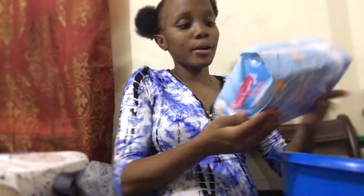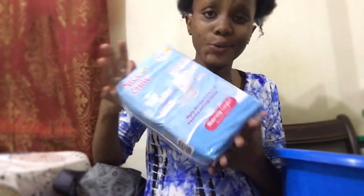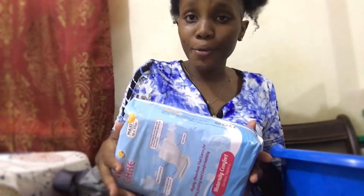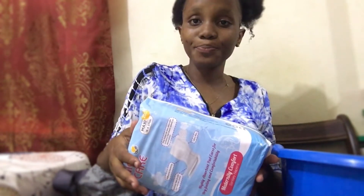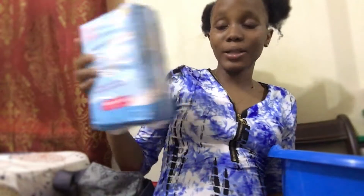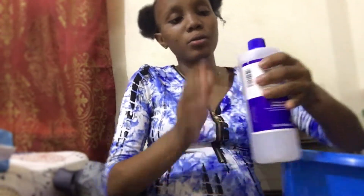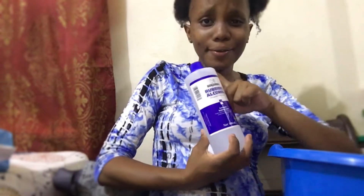We have our maternity pad. I bought the bigger size ones because the smaller ones - you may never know if you need more. I heard that when you just give birth you're gonna bleed a lot, so I have the big maternity pad. I have my alcohol so that when the baby is born they can clean the baby's navel with this.